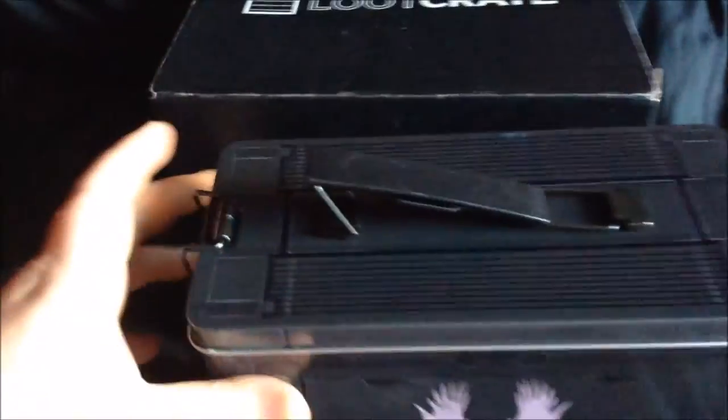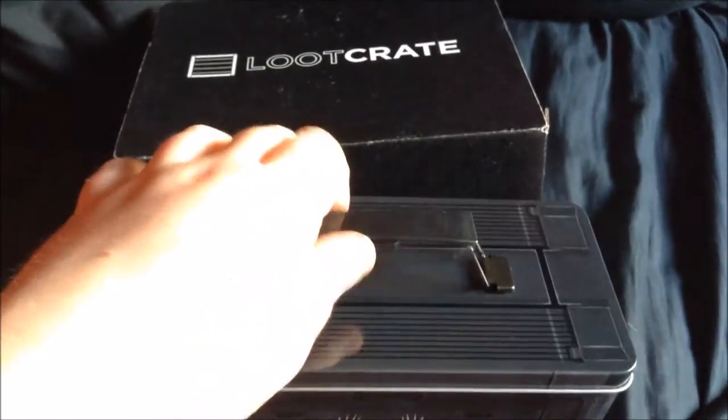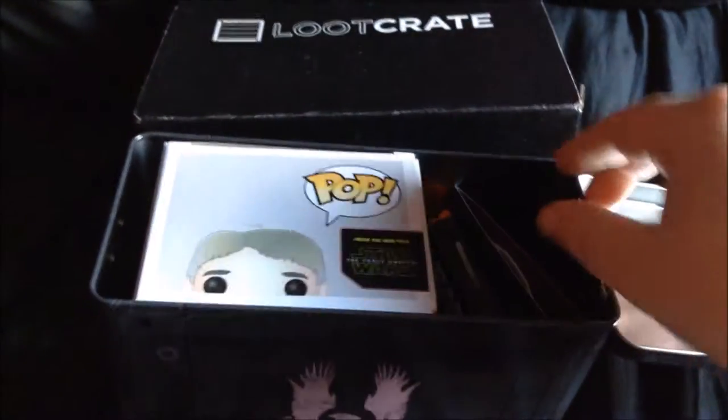I wonder what is in here — this is going to be really nice. That was simpler than I thought; there was just a wee clasp that I opened up. And inside the Halo box there is Star Wars stuff!